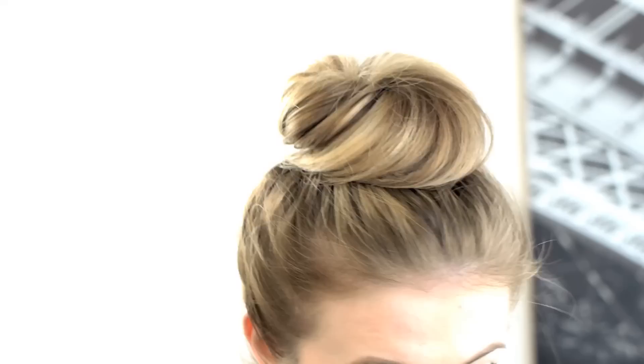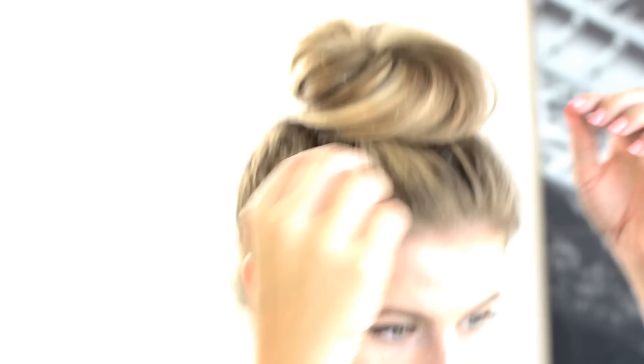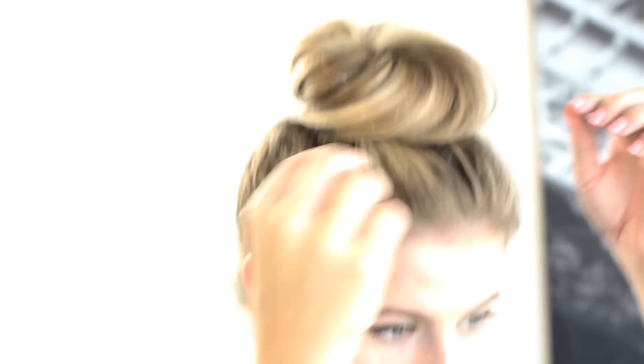Then just start pinning away with bobby pins — that's what I do. I use golden bobby pins, as you can see right there, so they sort of blend in with my hair. Once I'm done pinning, I check if there's anything else that needs to be fixed, and if my hair is a little tight in some spots, I just pull it towards the front so it wouldn't be as tight on my head.